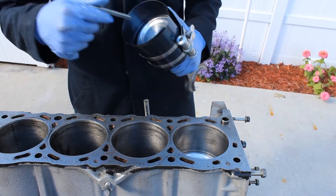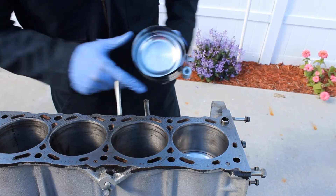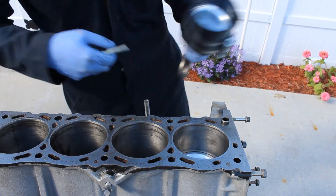Right now I'm putting the ring compressor on so I can compress the rings and get it tight enough so the rings are compressed and it can go into the cylinder wall.